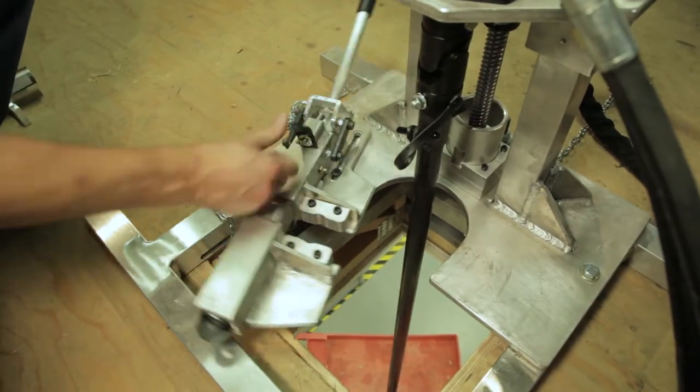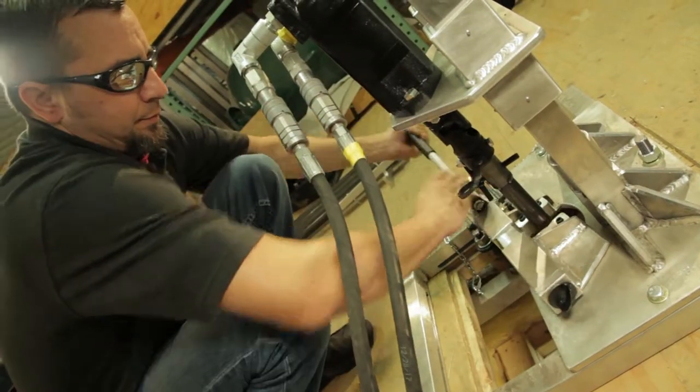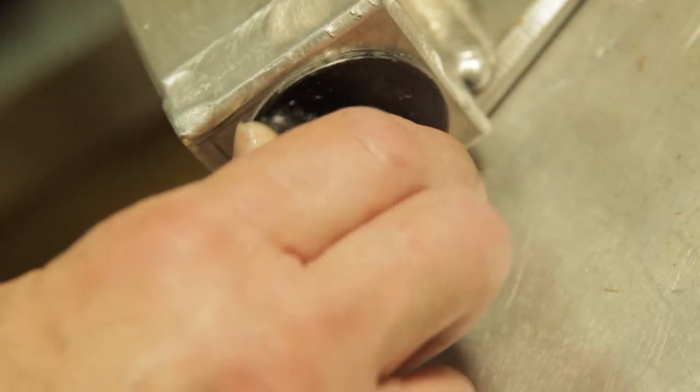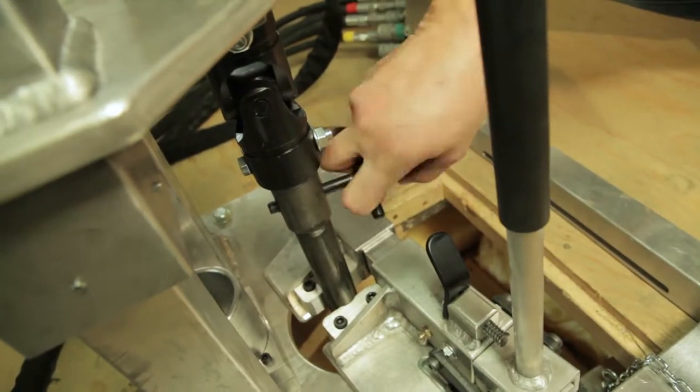Slide the drill section clamp over and around the drill section and raise the lever to engage the clamp. Make sure that the hanging drill assembly is gripped firmly by the clamp, then remove the cross pin.